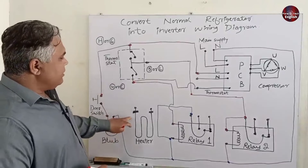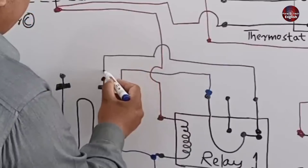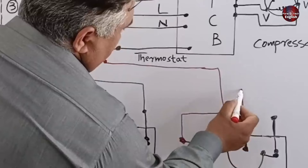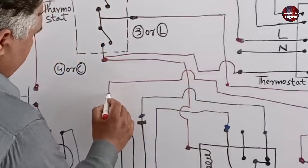I will now make connections for the heater. I will take a wire from relay number one and connect it to the heater. Then I will take a wire from relay number two pin and connect it with the heater's second wire.